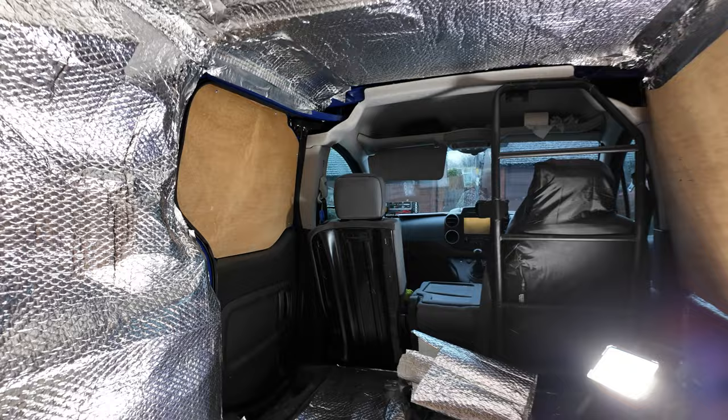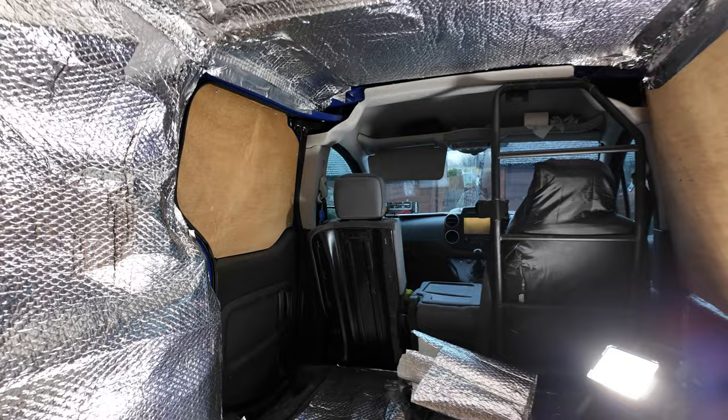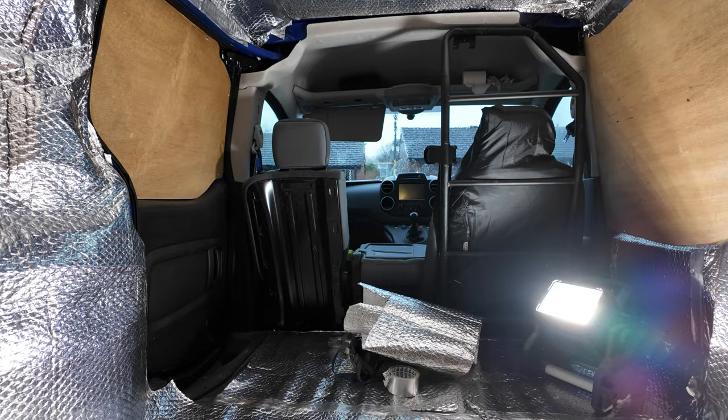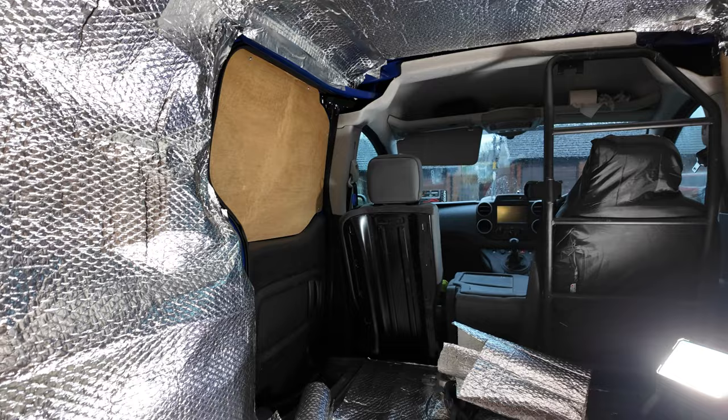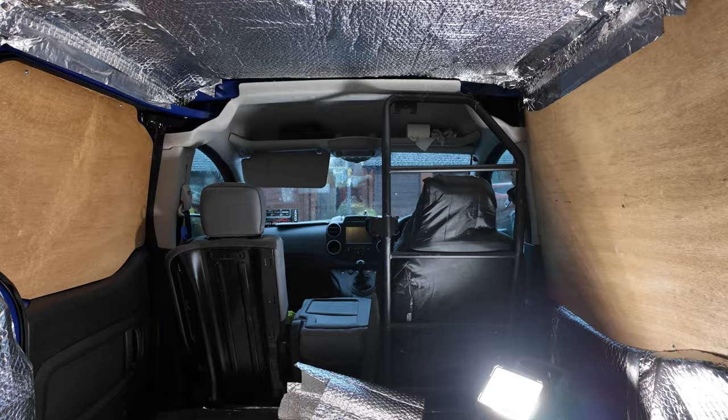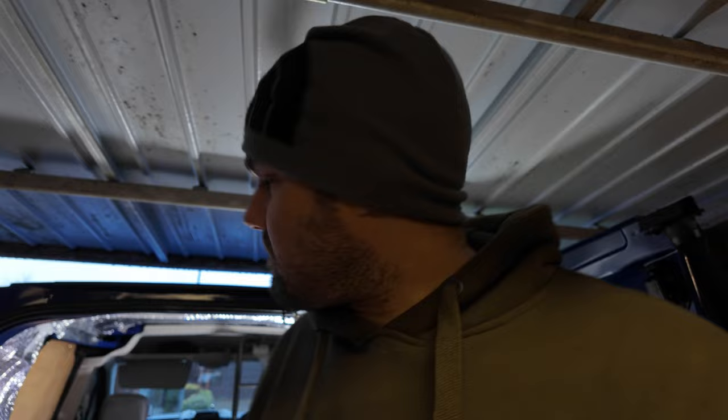That's the end of Day 1 — got most of the insulation done, just with the doors to do. That's a great way to kick off. I might double up the floor insulation if I've got enough material, just to give it an extra layer. Getting the roof just about done too, so I'm not far away from getting ready for the carpet. Happy with the progress — see where I get tomorrow.